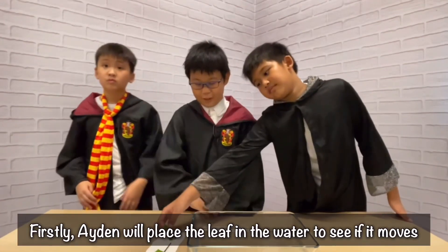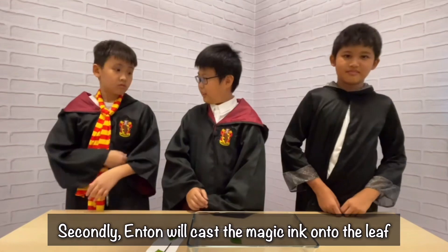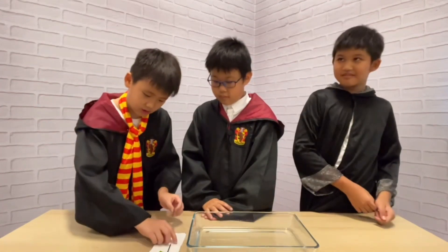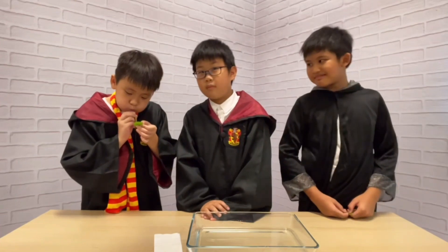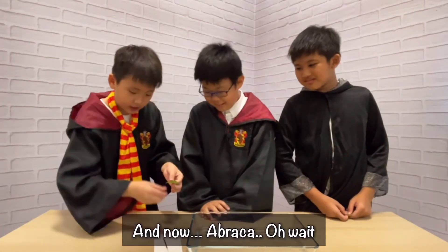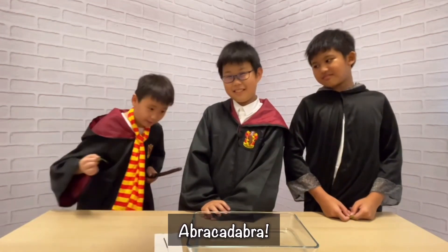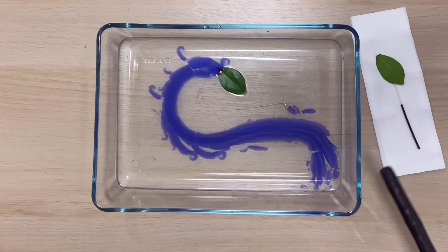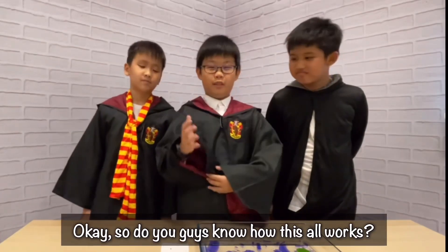Firstly, Adel will place a leaf in the water and see if it moves. Not really. Secondly, Anton will cast the magic ink onto the leaf. So do you guys know how this all works?